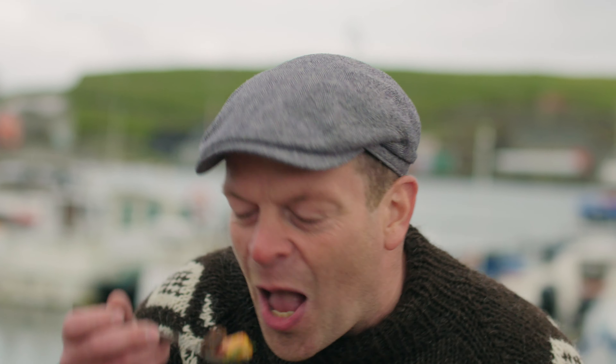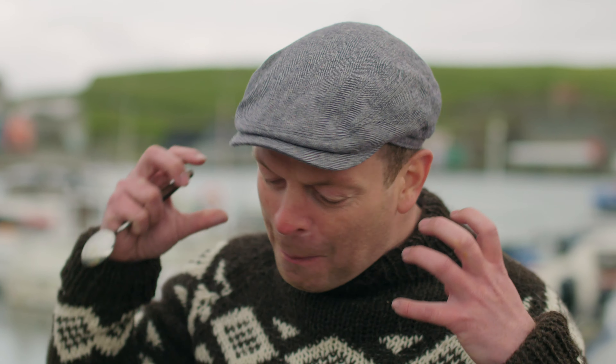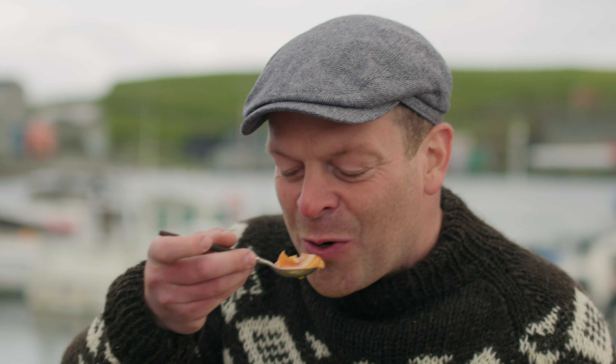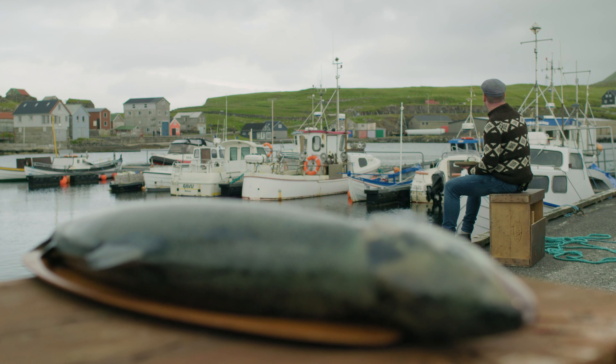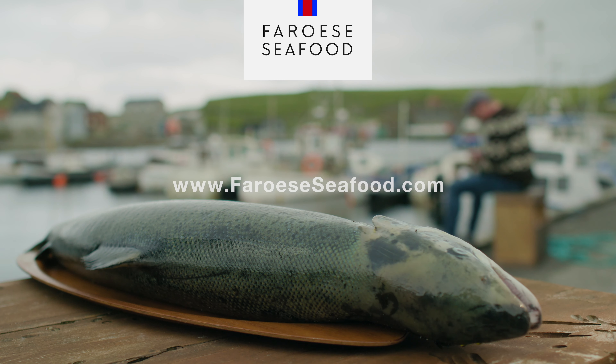This is the payoff — the creamy egg, the pure taste of the salmon, crunchy rye bread. Oh my god, this is good. This is just so good. I actually think you should try it. You'll find this recipe, more recipes, and information about seafood from the Faroe Islands at faroeseafood.com.